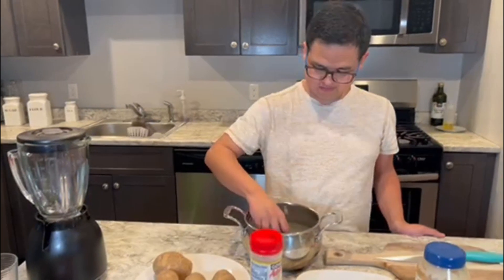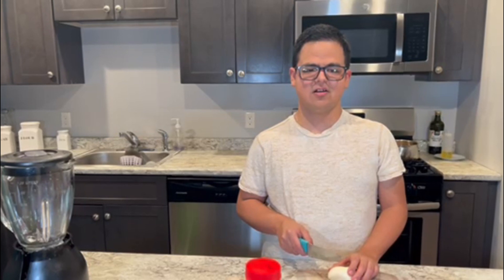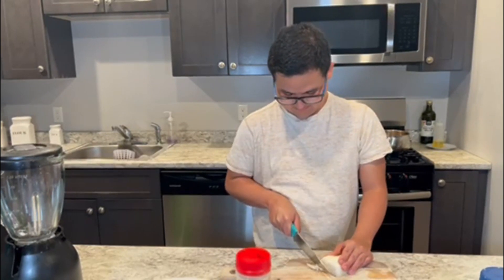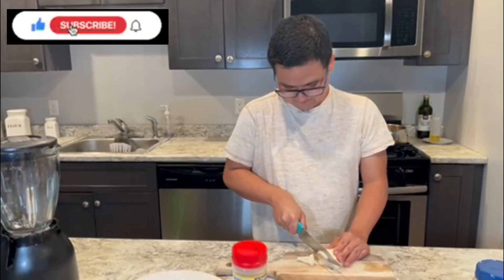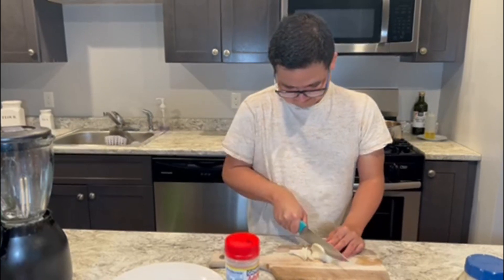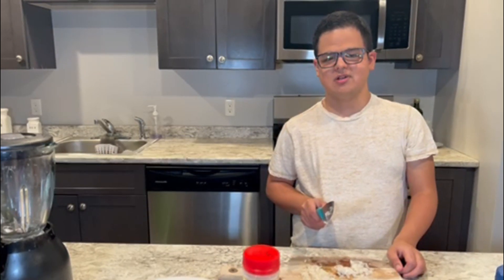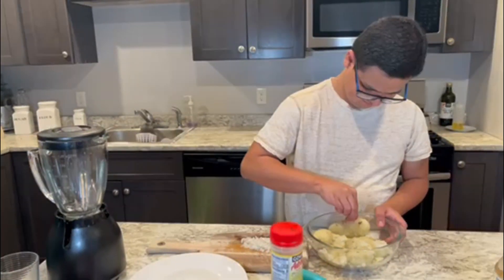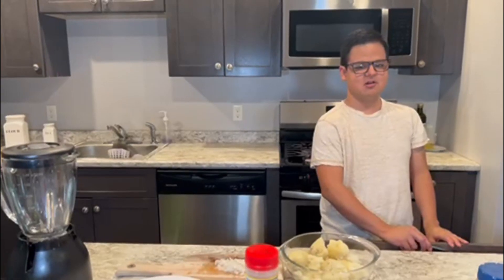All you need are potatoes. Now I'm cutting my onion — I only put a little bit of onion. My potatoes are ready, now we just squeeze our potatoes.